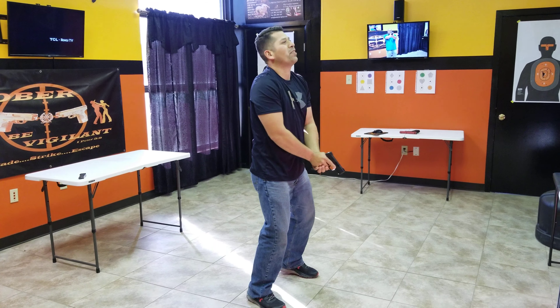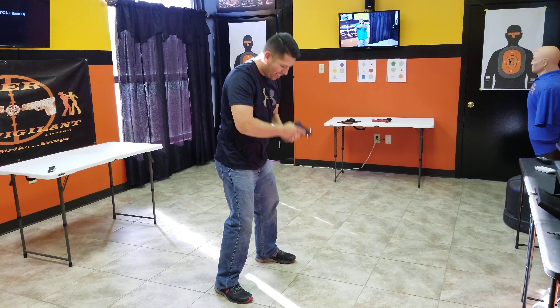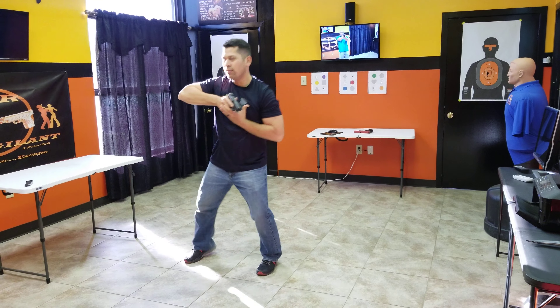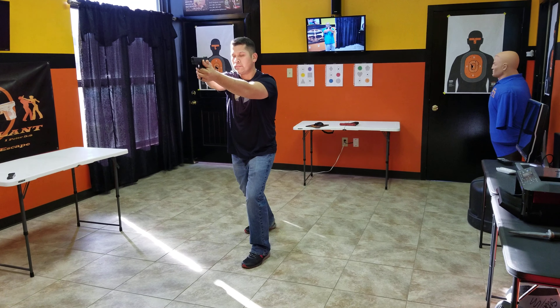What happened? There you go. Low ready. Are we ready? Right. Punch out for me. Punch out. Right, weaver. Okay. Good, good. Right, weaver.